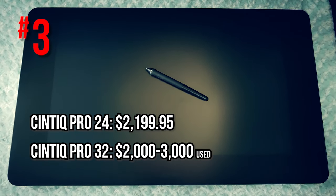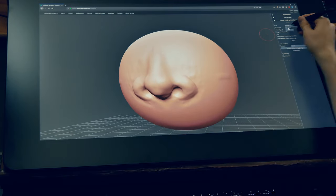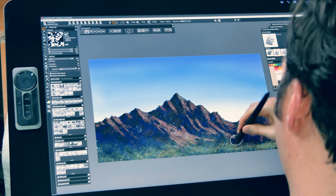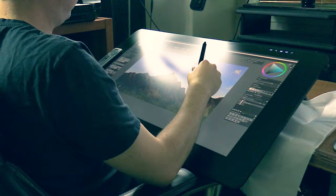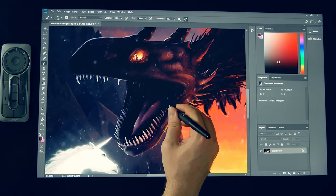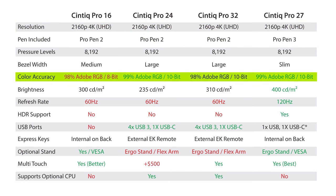In third place is another pair: the Wacom Cintiq Pro 24 and 32. The massive active drawing areas give you plenty of room for your application interface while keeping your canvas wide enough for very large gestures. From this point forward, if you want the best digital art experience money can buy, these high-end Cintiqs are where it's at. Both support the Pro Pen 2 and have UHD screen resolution. The color accuracy on the Cintiq Pro 24 is 99% of Adobe RGB, while the Cintiq Pro 32 offers 98% — only a 1% difference. Unlike the Cintiq Pro 16, which supports only 8-bit color, these devices support 10-bit color, meaning billions of colors rather than millions if your GPU and software support it.